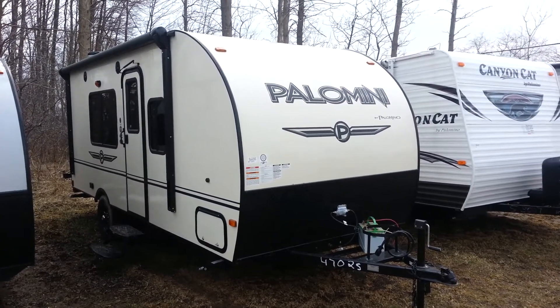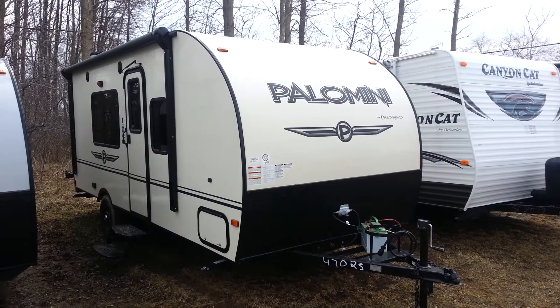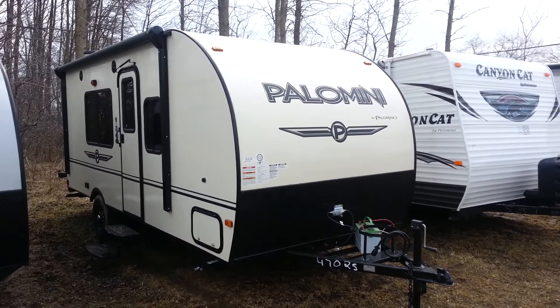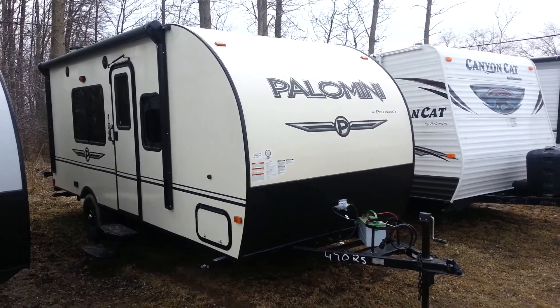Hey, this is Jonathan Allen from Campwood RV in Stratford. I'm here to show you the all-new 2016 Palomini 180FB. It's an 18-foot ultralight travel trailer made by Palomino RV.